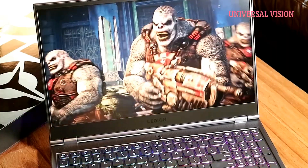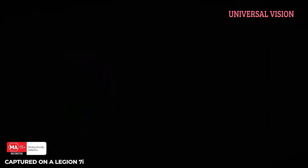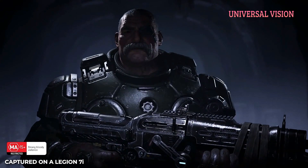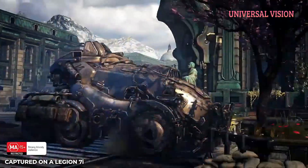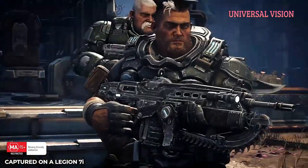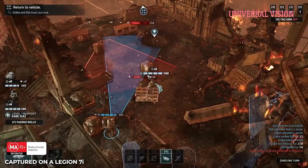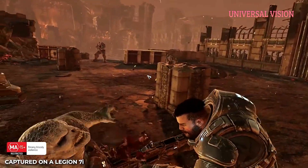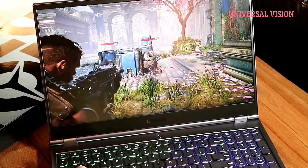Feel free to check out my previous video where I talk about how the laptop looks and feels, but right now I'm gonna boot up Gears Tactics to show you how the game runs. Come on, join the party.